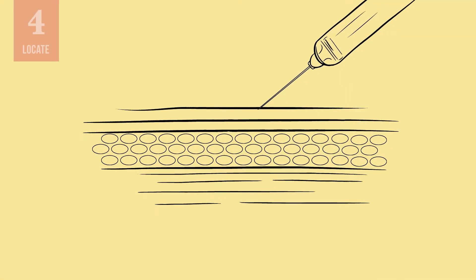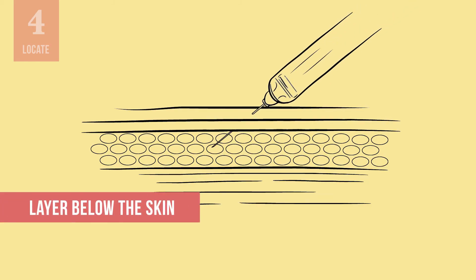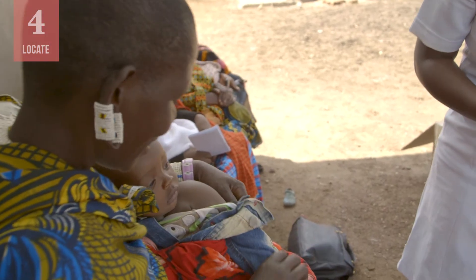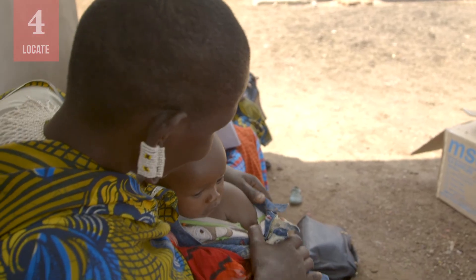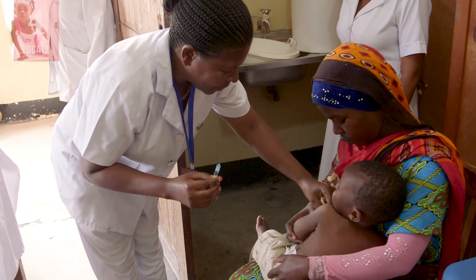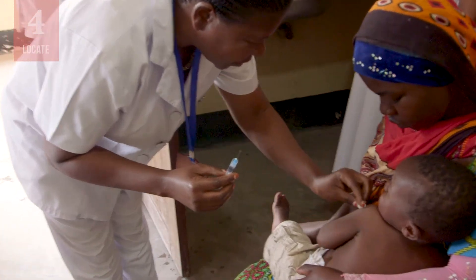A subcutaneous injection is given into the layer below the skin on the upper right or upper left arm. Always check the national guidance to find out if a particular site is recommended for the specific injection you are giving. Make sure the infant's arm is bare. If the skin looks dirty, wash it with water, not alcohol. Swabbing clean skin is not necessary.